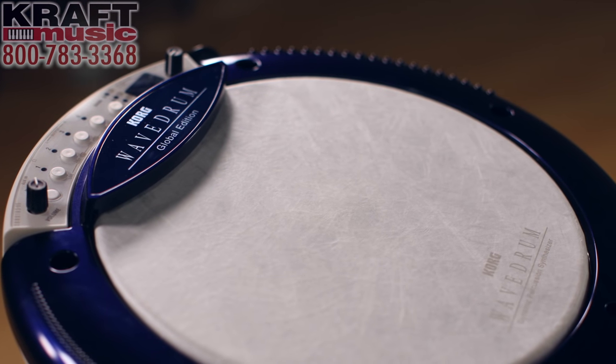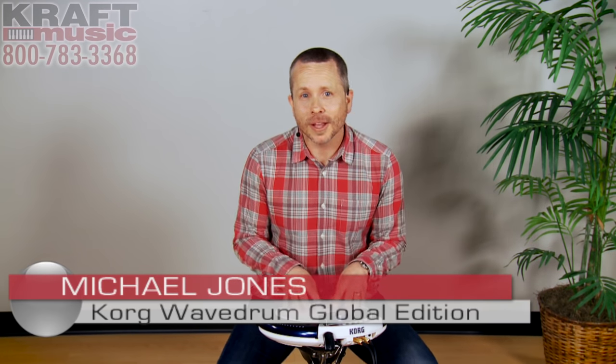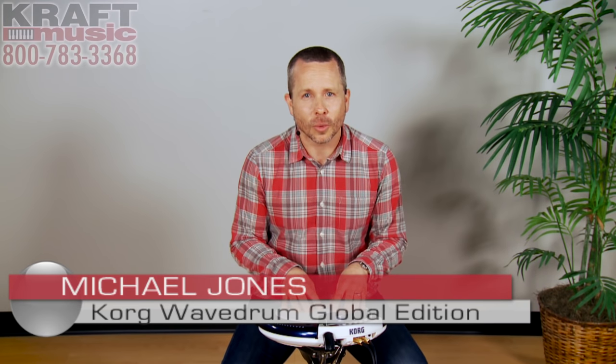That's Wavedrum Global Edition by Korg — acoustic playability with electronic elements, making a percussion instrument like no other. I'm Michael Jones from Kraft Music. Thanks for watching.